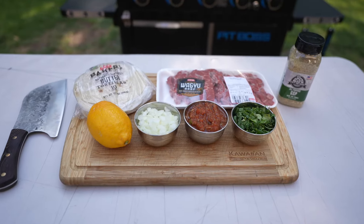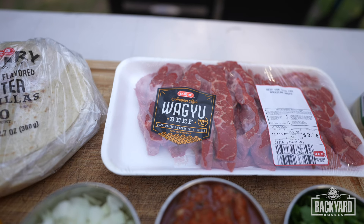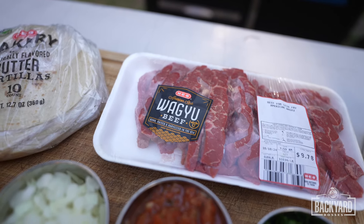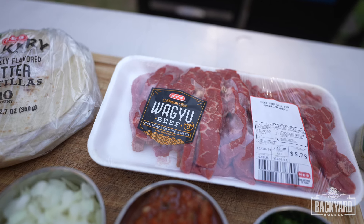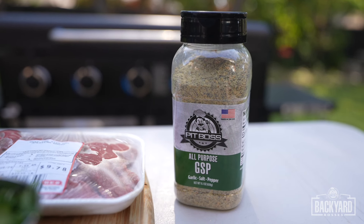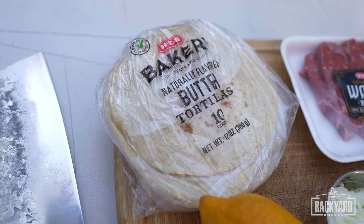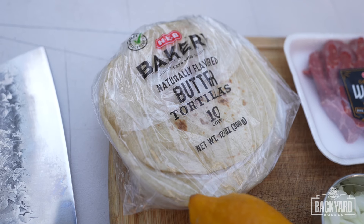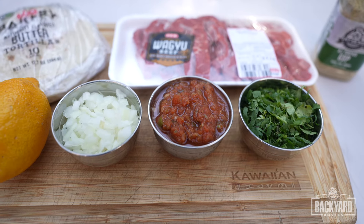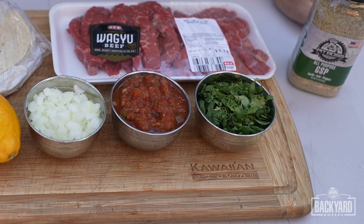So to make carne asada street tacos, you're going to start with the beef. Usually you can use sliced ground chuck. These Wagyu strips I found were pretty much already made into strips, so all I have to do is cube them up. You're going to need a lemon, and for seasoning, Pit Boss's GSP — garlic, salt, and pepper — that's pretty much all you need. Then we have butter tortillas from HEB, which are absolutely killer, and then what it takes to doll up the taco: chopped onion, salsa, and chopped cilantro.